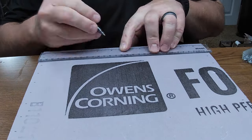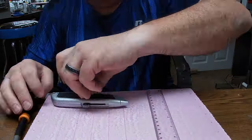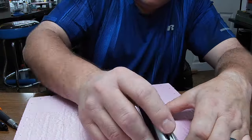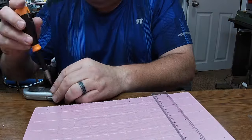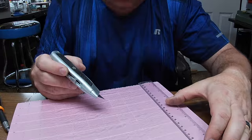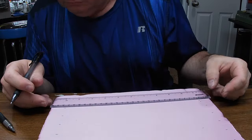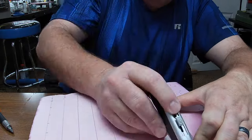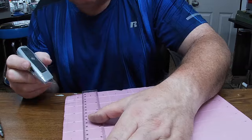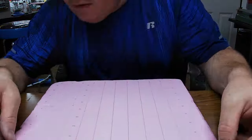Now that I have those reference lines drawn on the foam, I'm coming back through with my ruler and a box knife, lining those marks up, and starting to cut the grid reference lines into the foam. I'm going really lightly — all I want to do is just cut that outermost membrane of the foam so when I come back through with a ballpoint pen the pen won't tear up the foam. Just cut real light; we don't want to cut too deep or it will weaken the whole piece.